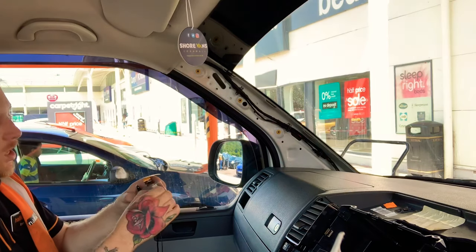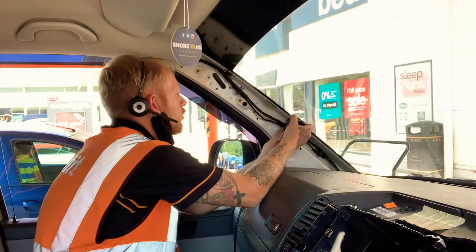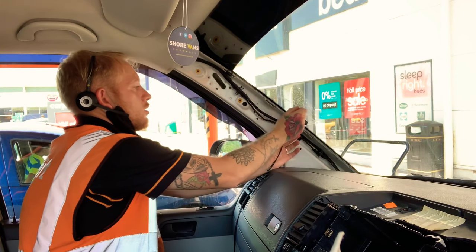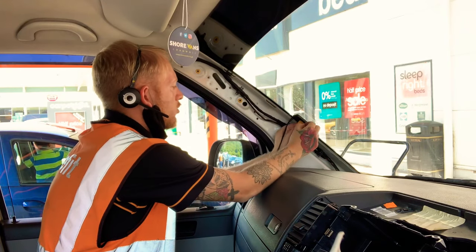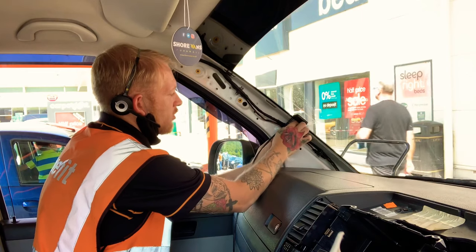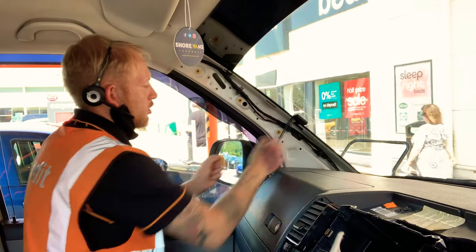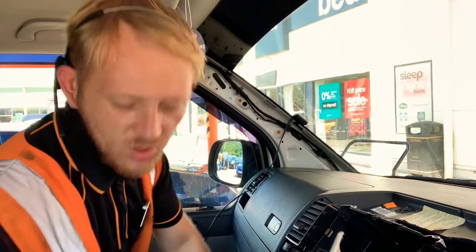With the DAB aerial, we'll fit it halfway up the screen. Remove the sticky film first of all and stick it onto the screen. It does have a ground cable — a ground sticky pad — and stick that one onto the metal surface. Then jump onto the microphone next.